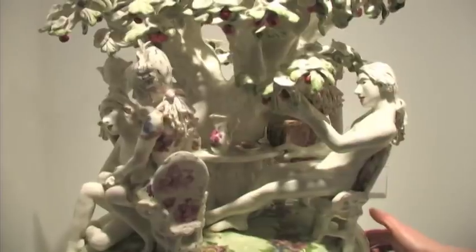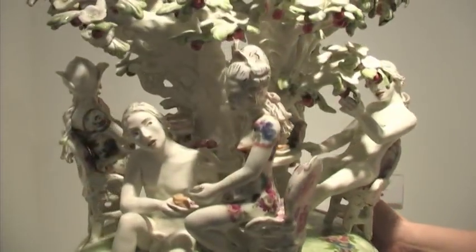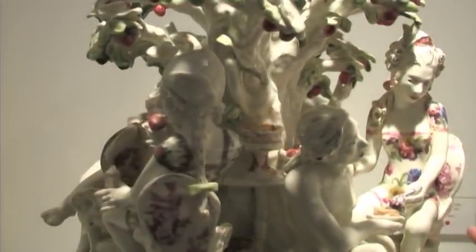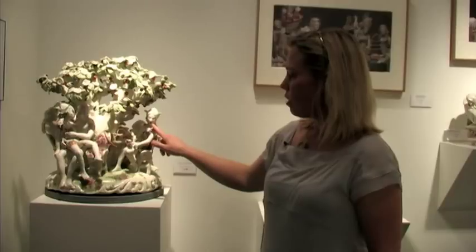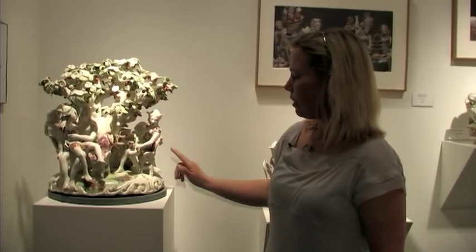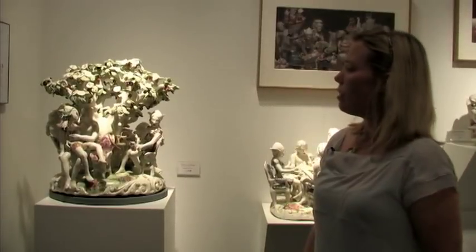Fired one time. Take it out of the kiln, and then I apply all these commercial decals that are intended for use on China. All of the faces are hand-painted with enamels fired on, and then the gold luster is the last step.